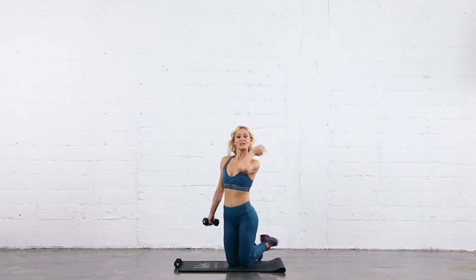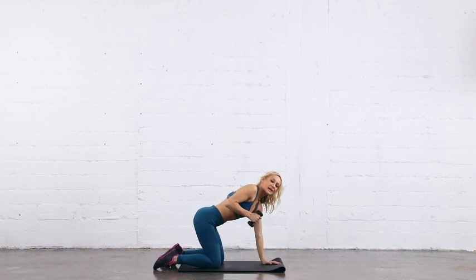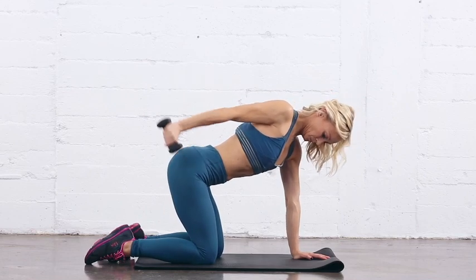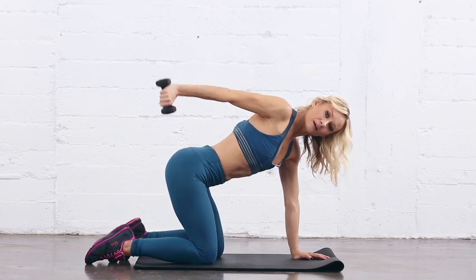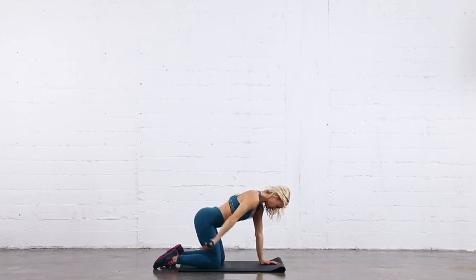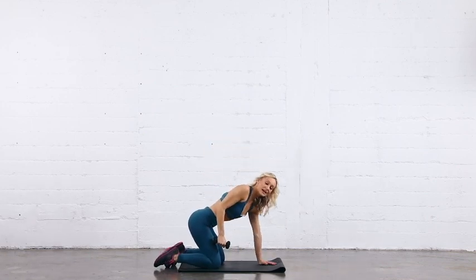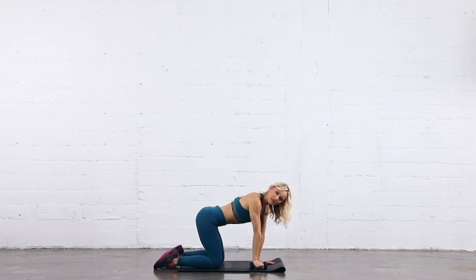And we have to do it all on the other side. We're going to turn around so you can see my fabulous form. It's very important to make sure when you do this, you don't use momentum — you don't throw the arm. You just want to activate the tricep.